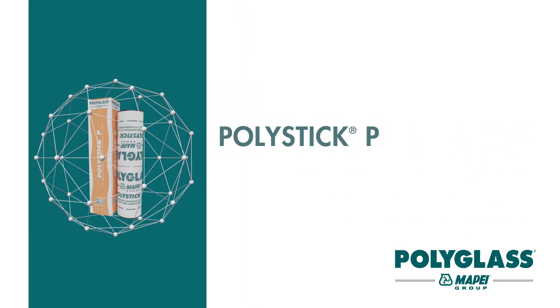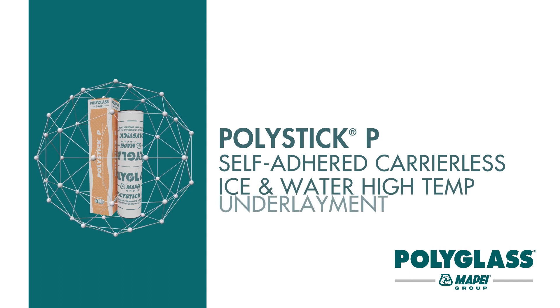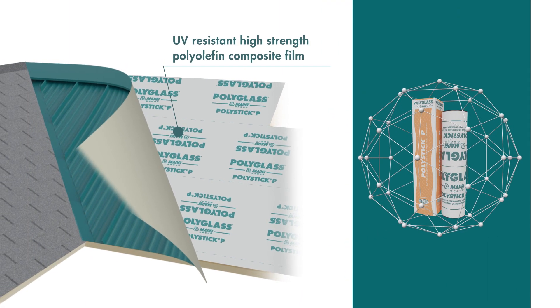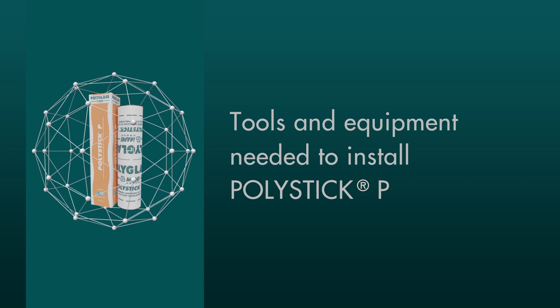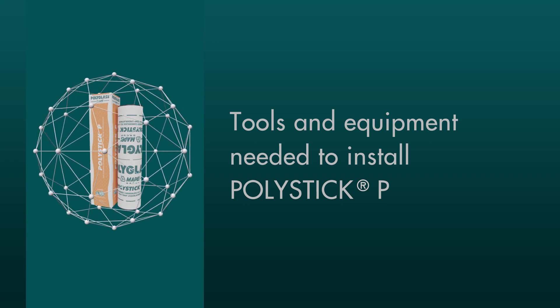Upgrade your Steep Slope roof installations with PolyStick P, a self-adhered, carrier-less ice and water high-temp underlayment, for use under metal or other approved roof coverings such as asphalt shingles. This video guide will walk you through the tools and steps you need for a successful drip edge detail installation and Steep Slope roof valley detail installation.